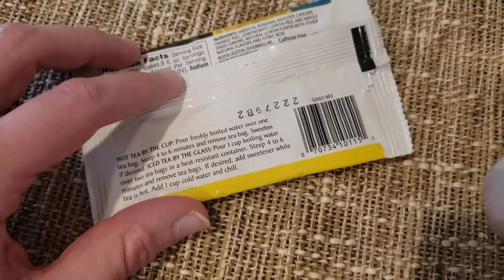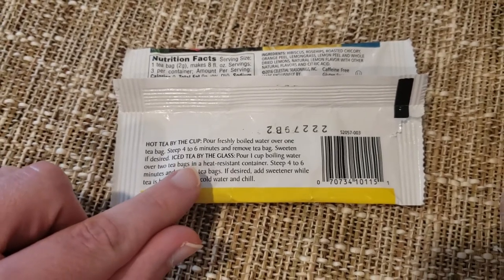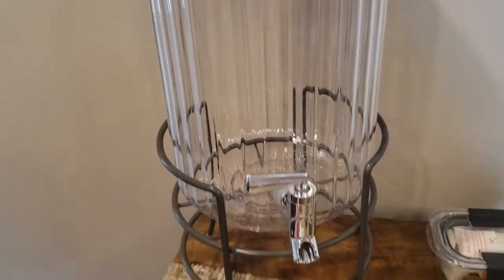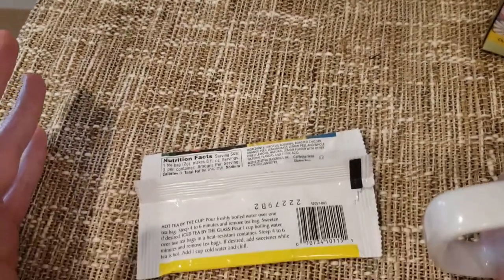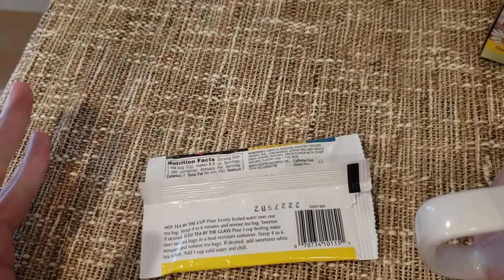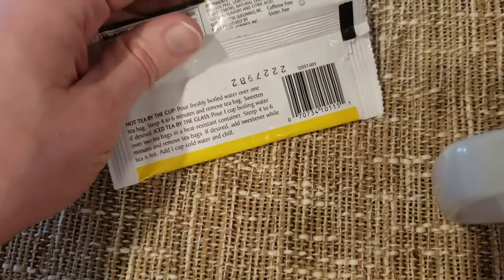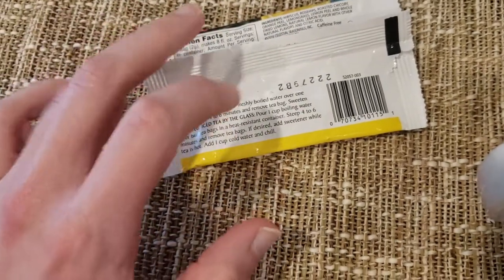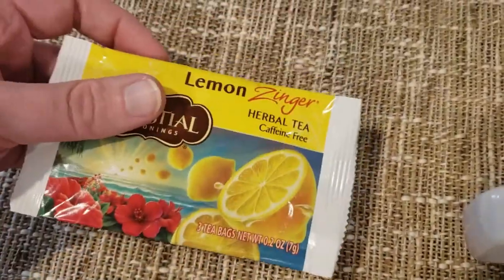I did follow the steep time — six minutes, right there. I was actually going to do iced tea today; we got this iced tea thing here that I was going to use. But you know, it was kind of a dreary day, and what better way to mend a dreary day than some nice hot tea. So I opted to start on this Celestial Tea. But there are just two more bags in here — the right amount for iced tea — so maybe we'll do an iced tea later. Who knows.